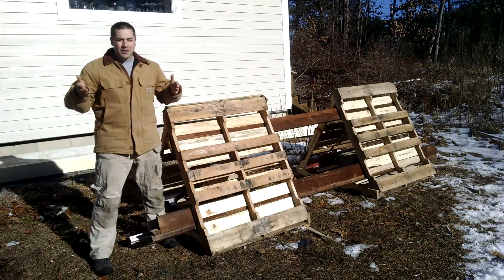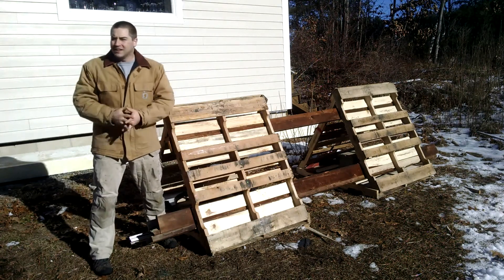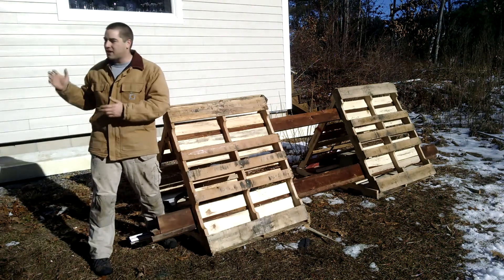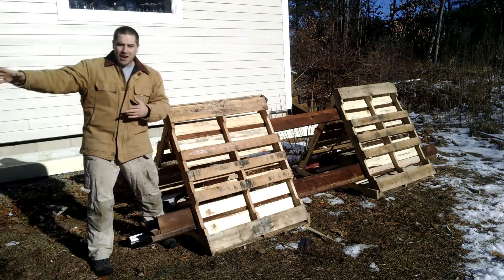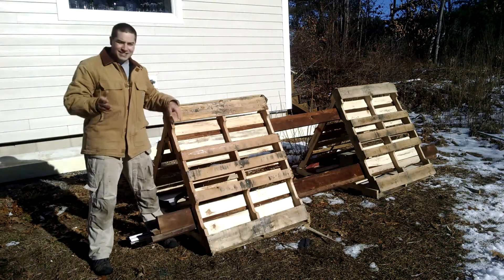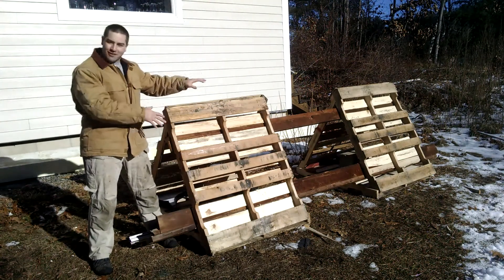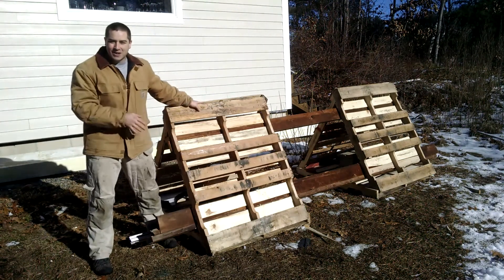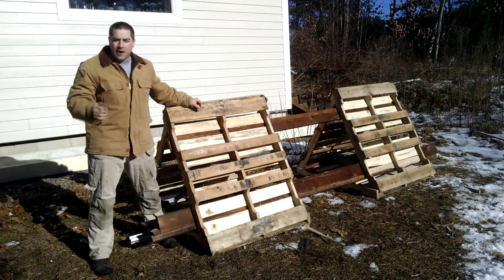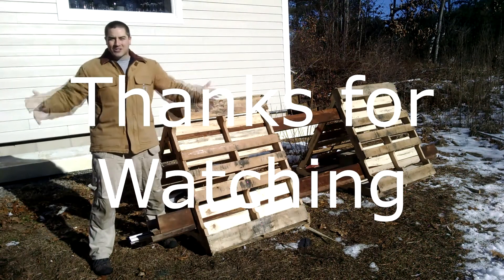Thanks everybody who has subscribed — I think we passed 1,700 subscribers, which is just wow. I'm having a lot of fun making the videos and doing these solar projects, trying to take the house and the garage to net zero. It's been a lot of fun. If you're curious about these projects or any of my others and you haven't subscribed, please do so. If you have any questions, leave them in the comments below. Happy Winter Solstice!